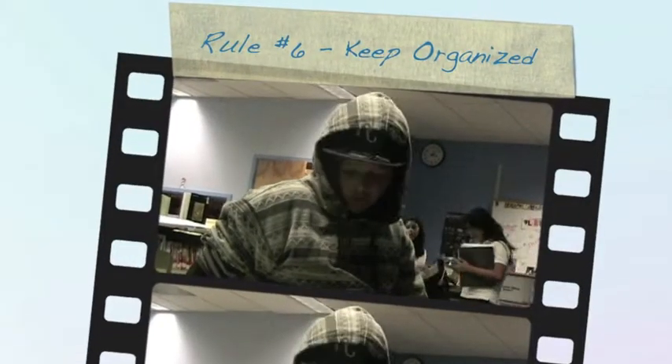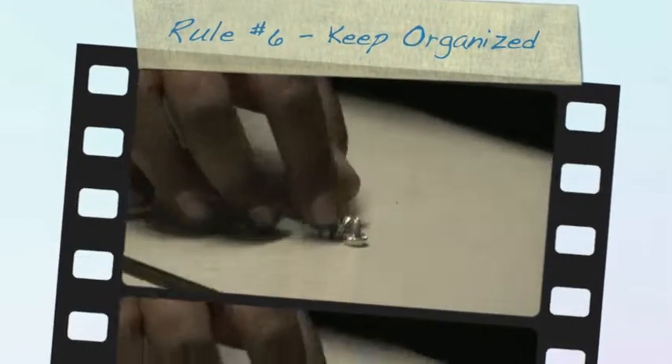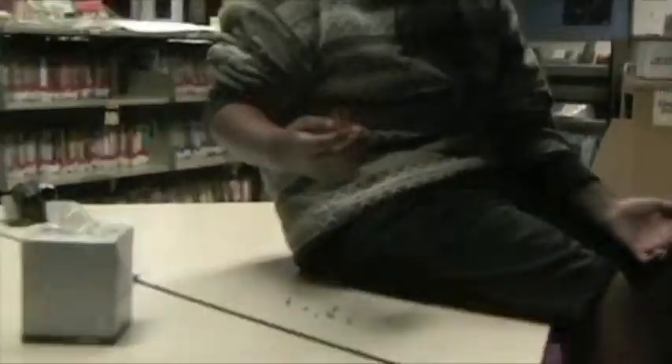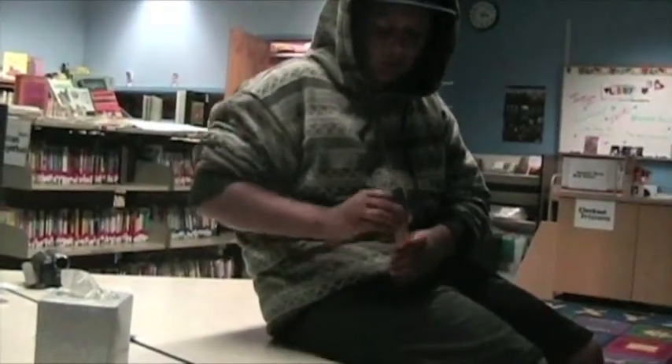Keep organized — rule number six. As you can see around the table, there are little loose particles that can be lost really fast because they're just really small and you can misplace them easily. So what you want to do is find a little box or container, like this little tube here, where you can keep them in. Put all of them in there, and then you know where they're at — they can't just roll on the floor where you can't see them. If they're in there, you're organized and you know where everything is.